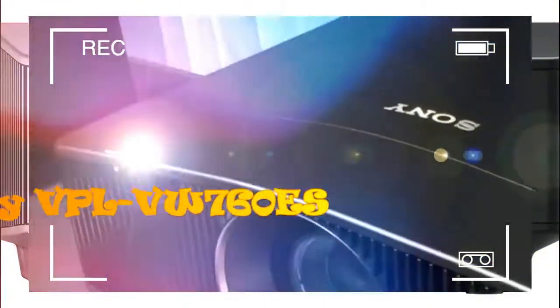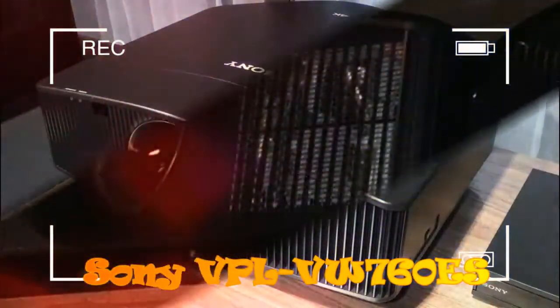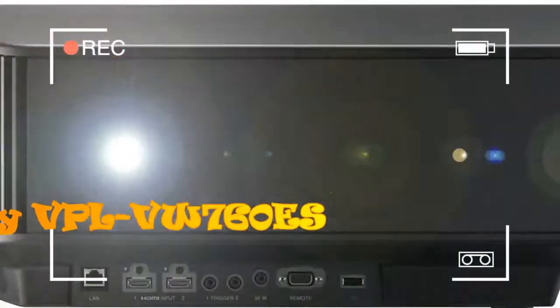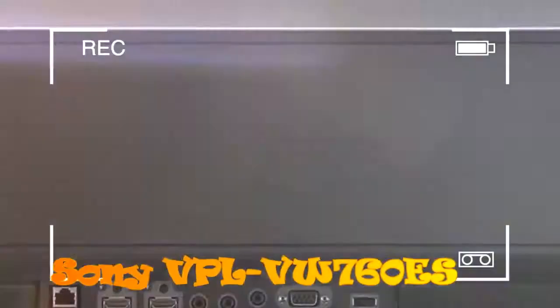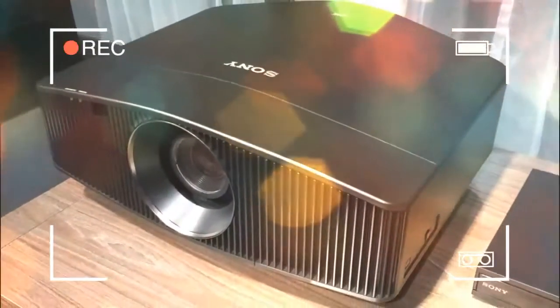Sony already has its own VW5000ES, and JVC has the DLA-Z1. Both these models are brutally expensive — £55,000 and £35,000 respectively — and brutishly huge. As such, they stretch the idea of home cinema to the limit.